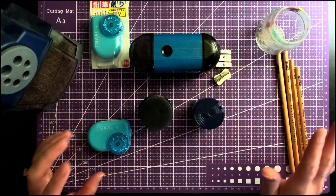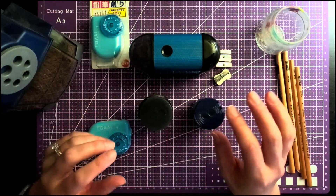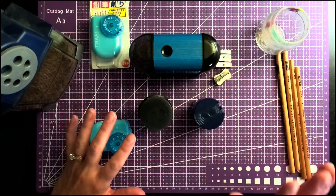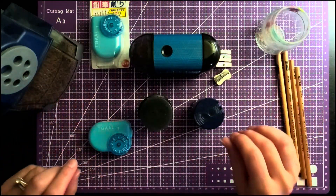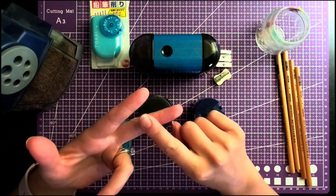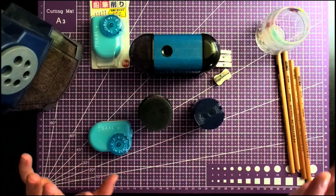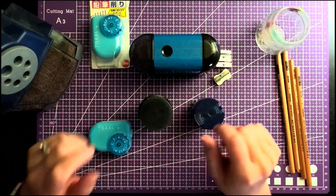I wanted to do a quick series on the types of sharpeners. This covers the more popular, easier-access versions, and also the right way to sharpen - because no matter which one you choose, you still have to sharpen a certain way to get the right result. We'll talk about how to sharpen after we go over all the types. You have two main options: manual sharpeners and electric or battery-operated ones.